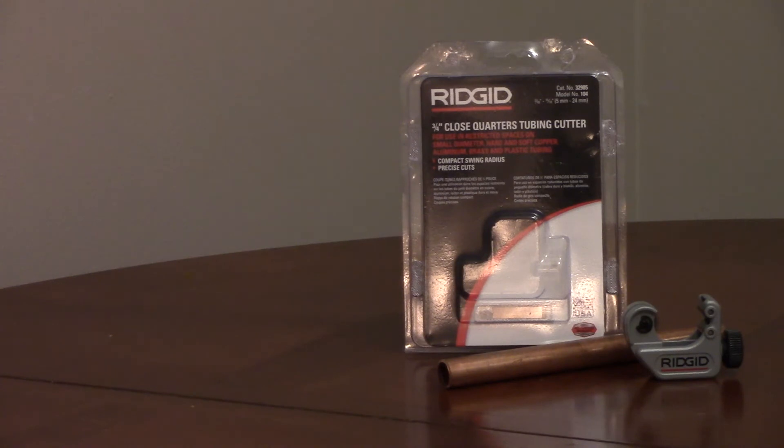The small size is convenient for tight spaces and storage. It has a full size knob with a knurled grip. The feed screw gives good control over the cutting pressure for a clean cut. The cutting wheel is replaceable, and it has two rollers that are spaced to support the tubing or pipe.